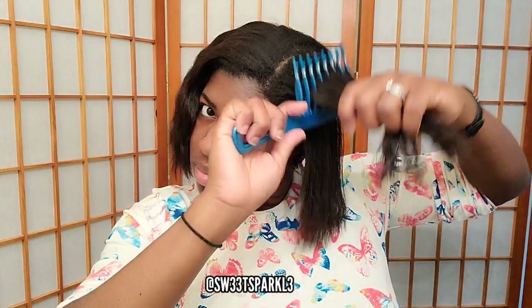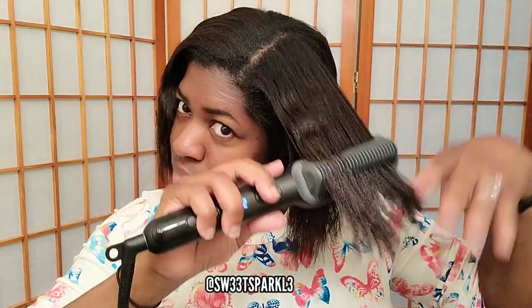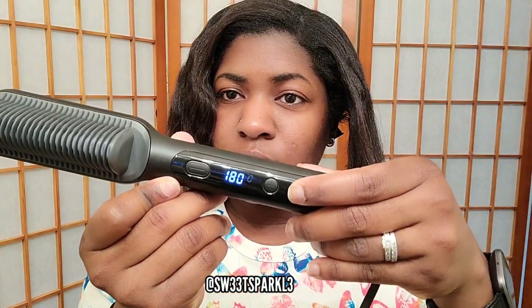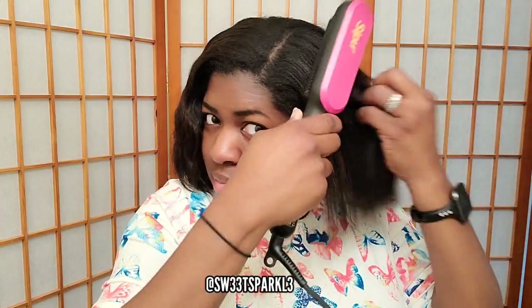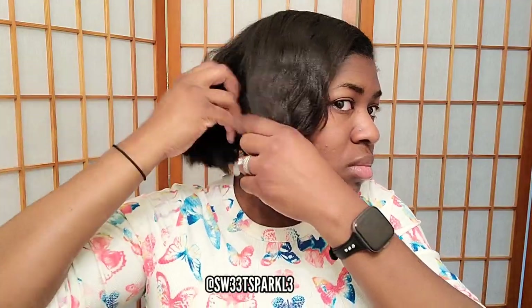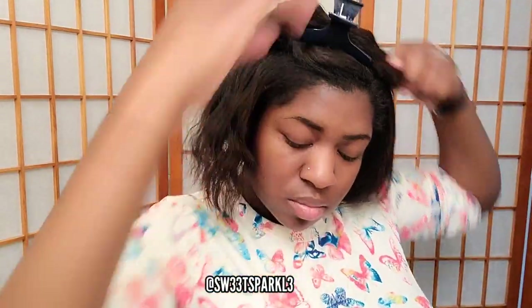This is my first time using this product so I was trying to find the best way to use it to get my hair straight the quickest. I think one of the things that worked best was going in from the bottom. Going in from the top worked pretty good too, but I could get a better hold going from the bottom. I also made sure to get both the top and bottom to get my hair as sleek as possible.